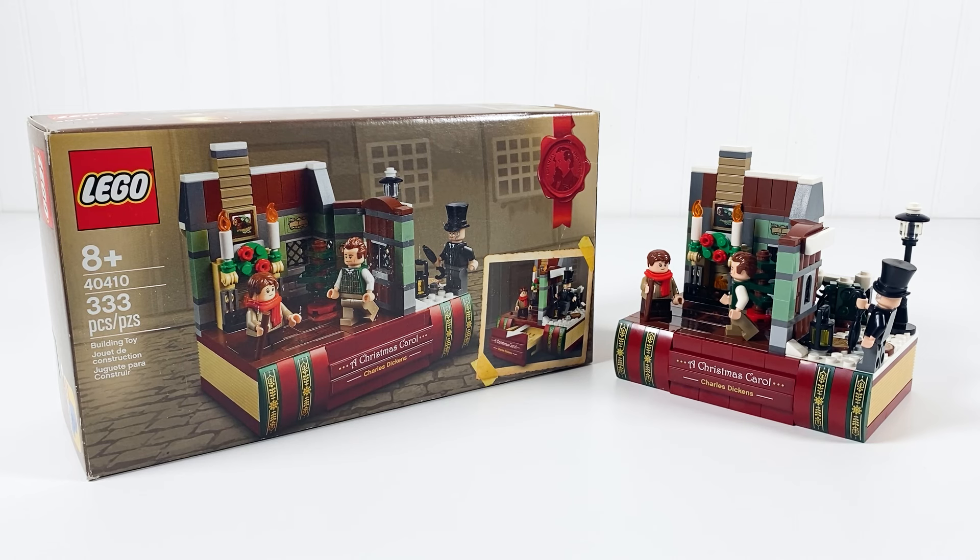Overall, I think this is a good gift with purchase. This set has a bunch of good minifigures and pieces that you can use. Merry Christmas, please subscribe, and I hope you all have happy holidays. Thanks for watching. Bye.